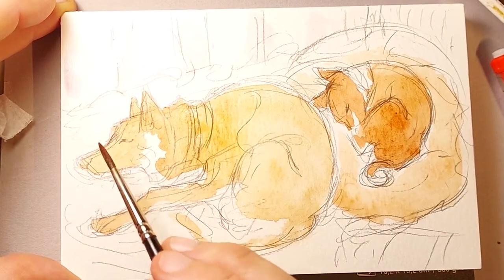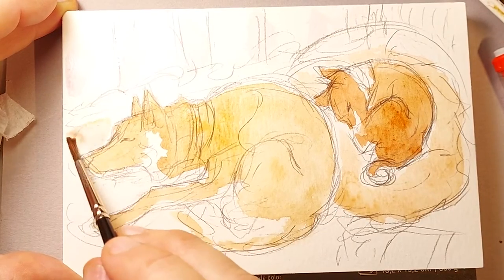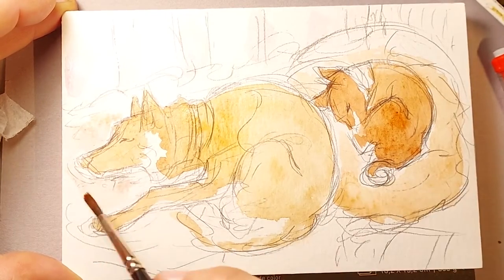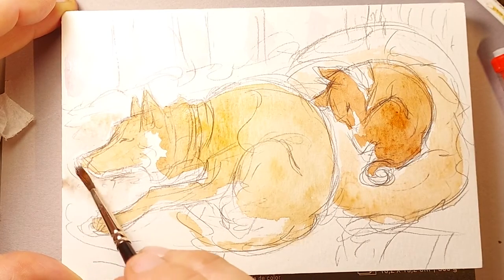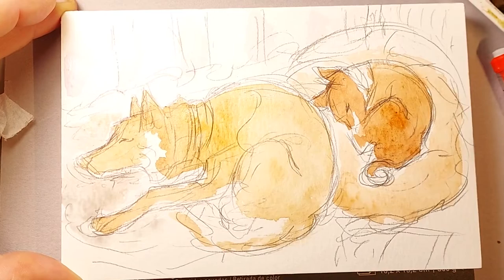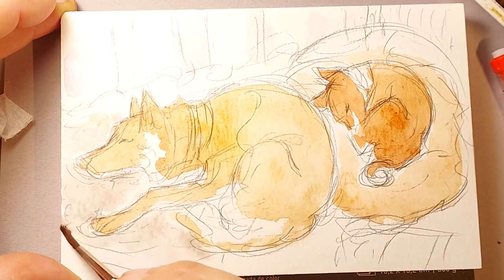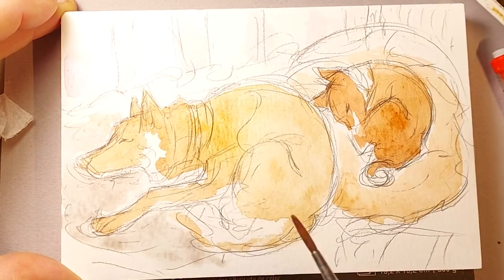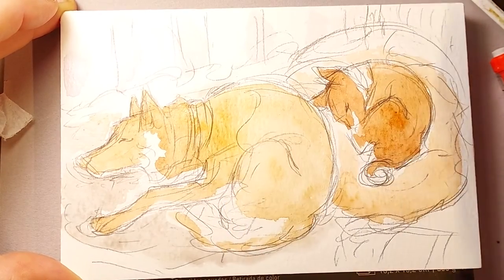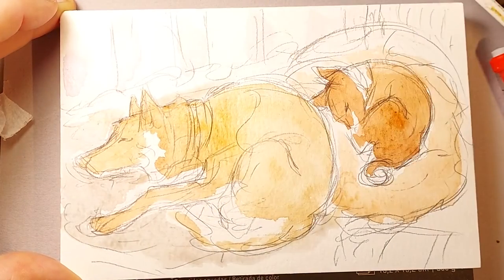I like to paint on watercolor blocks primarily because they're convenient and you don't have to stretch the paper or tape it down. I'll often tape down paper if I'm doing watercolors, but the watercolor blocks are extremely convenient. You can buy blocks at a place like Michael's or most art supply stores. I like to go to Blick online or Cheap Joe's — those are my two favorite places to buy art supplies. Very reasonable prices and they usually have free shipping if you buy over fifty dollars.